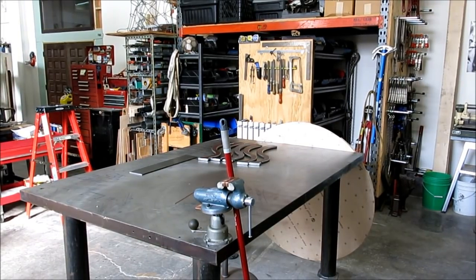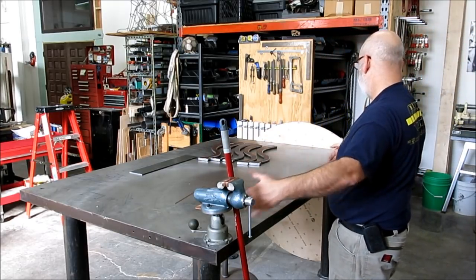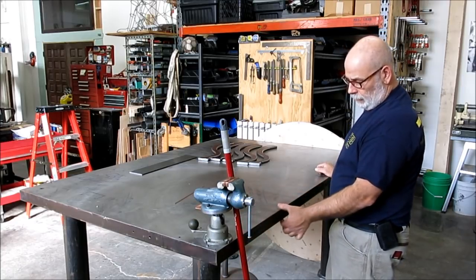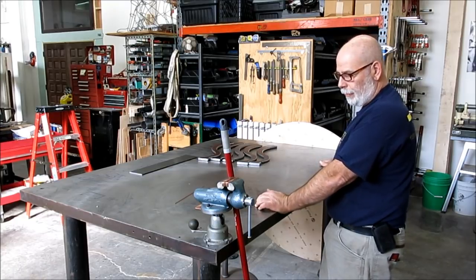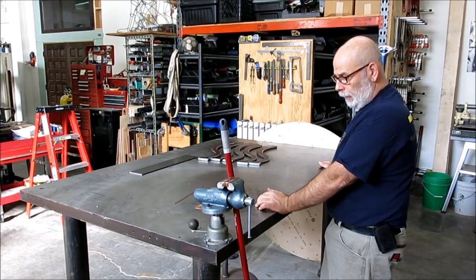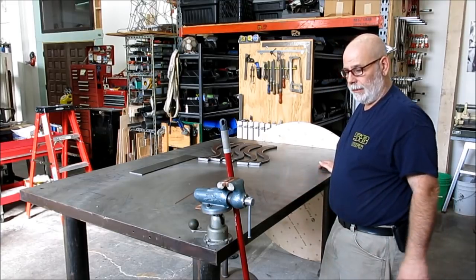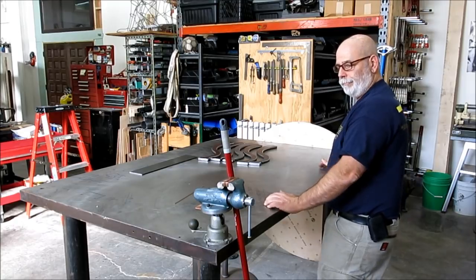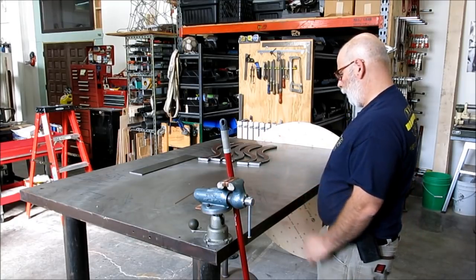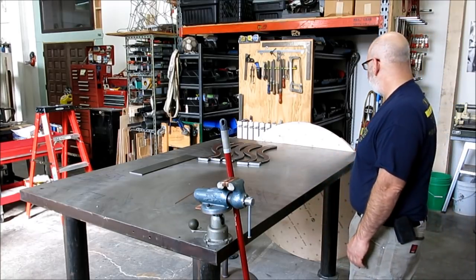There's the main welding table — it's 48 inches by 72 inches, 2 inches thick, and Blanchard ground on the top surface. It was one of those long deals — I saved it from the scrapper. It's a flat welding table, but it's also a surface plate if you need it — a nice reference plane.